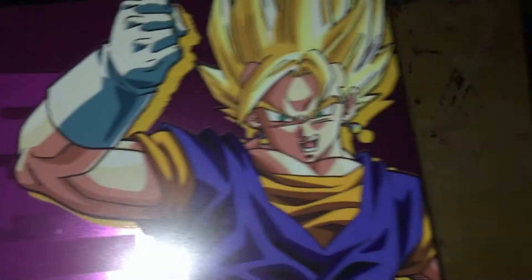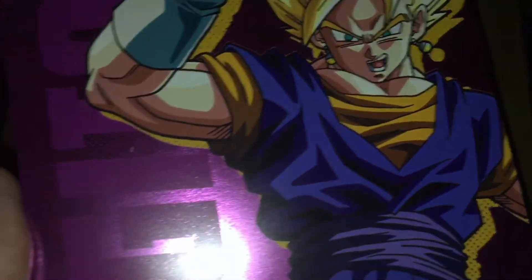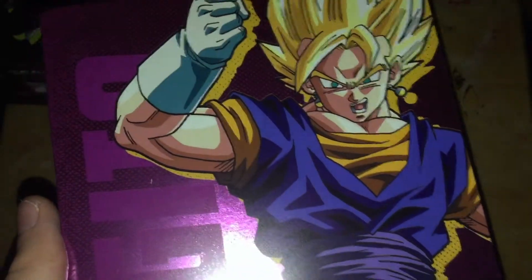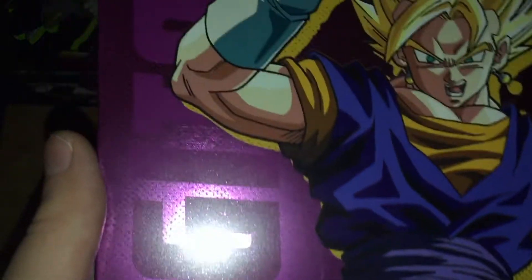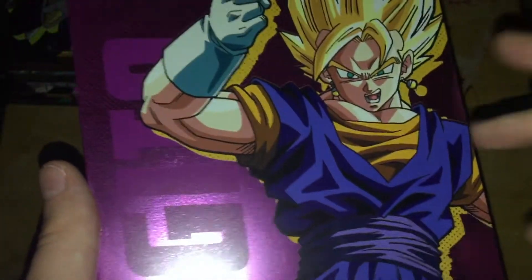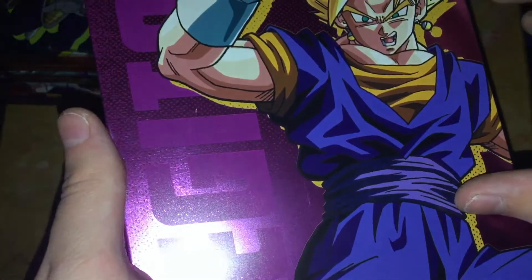On the back, we have Vegito right there, which they still spell his name technically the English way. It is a way to spell him, but it's not technically the right way. They corrected it in Kai and Super, and I think also in Dragon Ball Z Kakarot they spell it right. It's supposed to be V-E-G-E-T-T-O, because Kakarotto in Japanese — but granted, the name doesn't make sense in English anyway. This picture also seems slightly washed out, but it's fine, not as washed out as the front though.